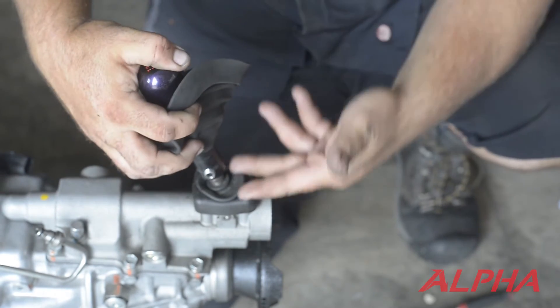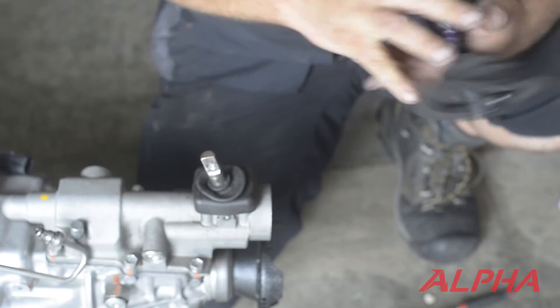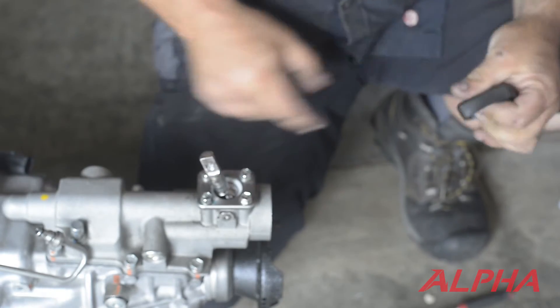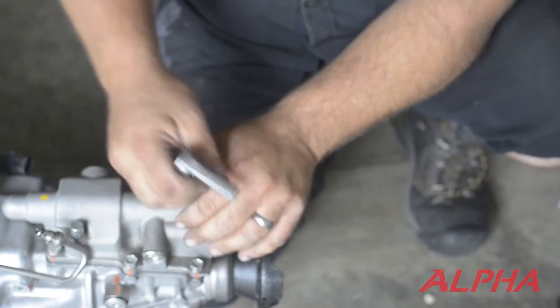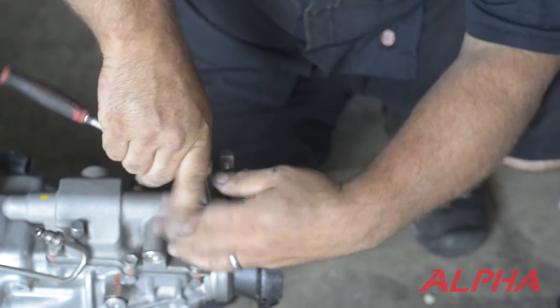You may need to come underneath here with a pry bar to pop it off. Ours comes off fairly easy since we've had it on and off a few times. You're going to pull this boot up and remove it. It's going to expose four 10mm bolts. Go back to neutral because you'll need it there in order to get everything back together.